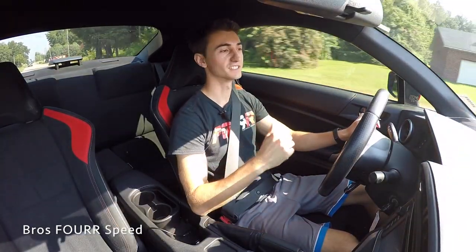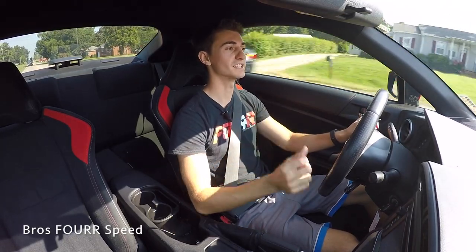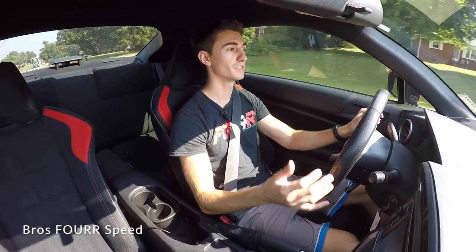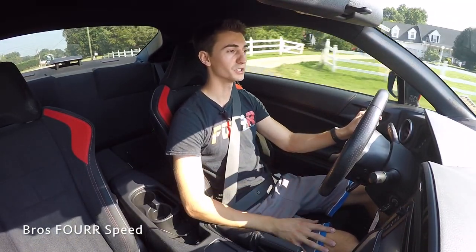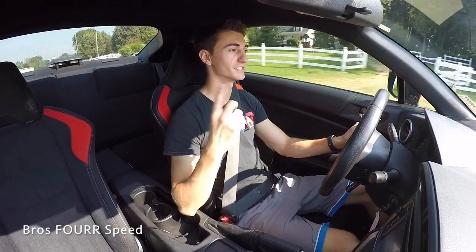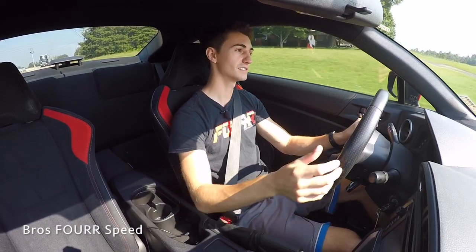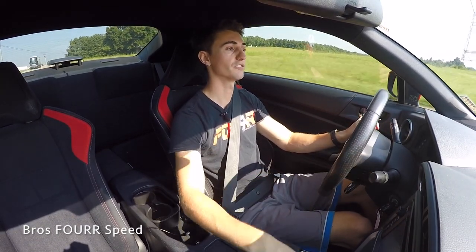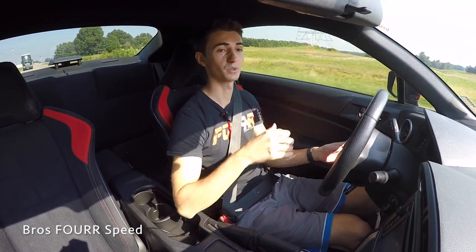The rear seats are laughably small — I thought my Genesis Coupe's rear seats were bad, but the footroom in these is what really suffers. When I sat in the back with my feet in the normal position and the front seat adjusted properly, it just crushed my feet. So there's really no footroom back there. For storage, though, they're excellent — they fold down flat so you can fit a snowboard, golf clubs, or whatever through into the driver compartment.